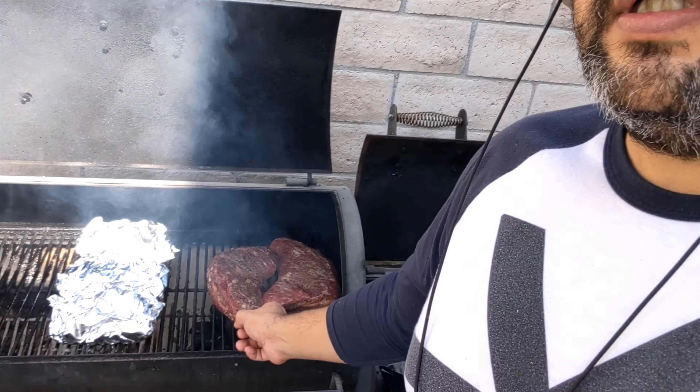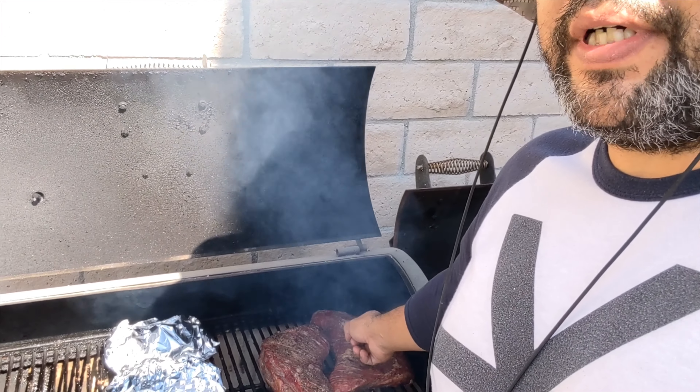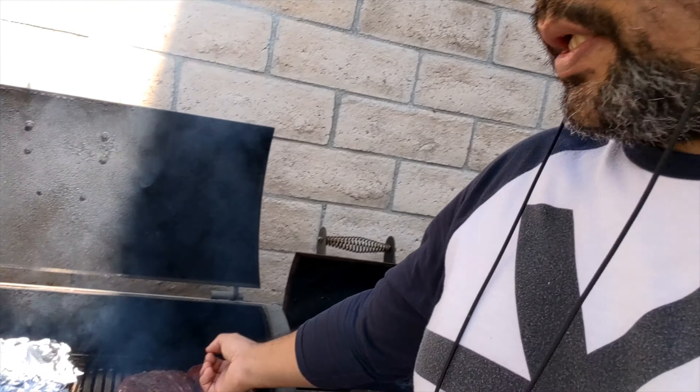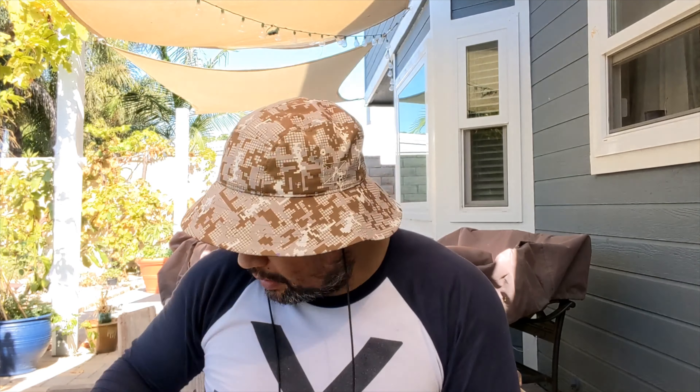What I did was open up my smoke box to get more oxygen in and hopefully get the coals hot quick. This one's already at 145, that one's at 130 — overcooked for my liking but we'll see. One for today, one for tomorrow, and then we have ribs. I need a beer. It's taking a long time to get the coals hot.